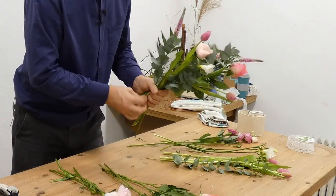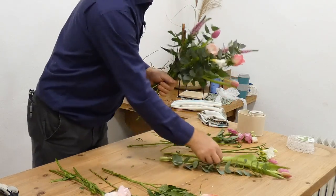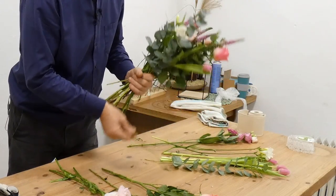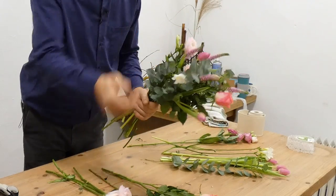We've got quite a few videos now showing different hand ties — whether they're for weddings or for gifts, the principle is the same. Essentially you're doing a spiral in your hand, and that's what holds the flowers sitting in this way.